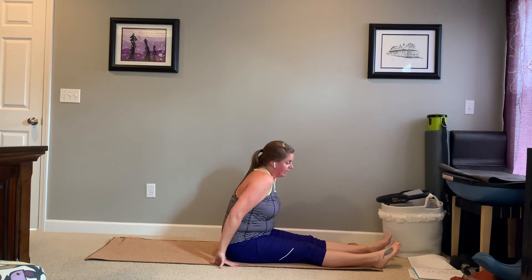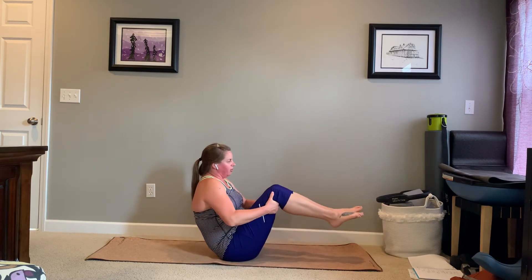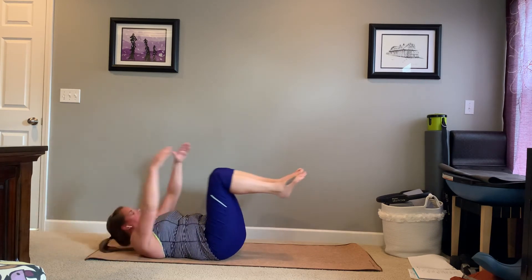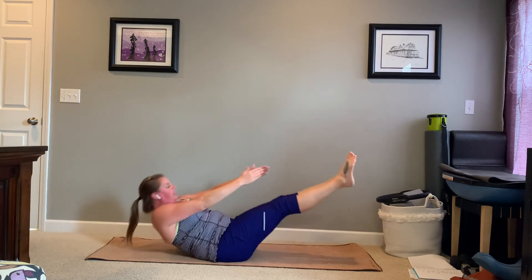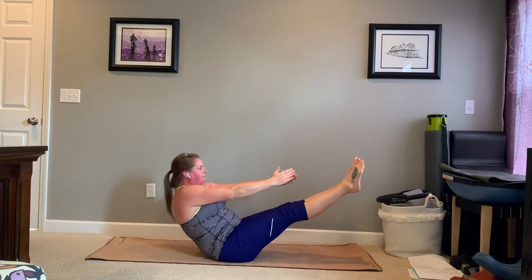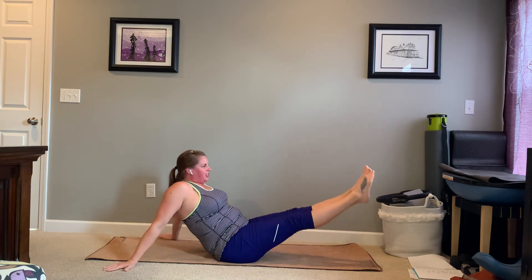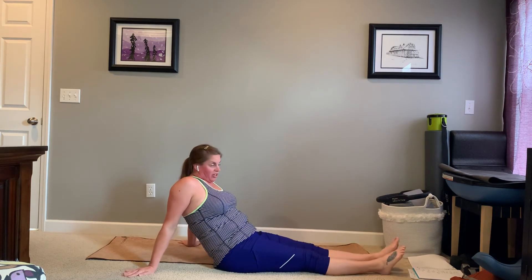We're going to take this to teaser. For a teaser, we're going to start in sitting. Go ahead and float both legs to a sort of tabletop position. Reach those arms in the direction of your feet. Roll back down onto your back. On that exhale, sweep those hands towards your hips and roll up into that teaser position. A little inhale here. Exhale to roll right back down. Exhale to roll up. Pause in sitting — V-sit, whatever this is. Reach those arms out behind you, lower those feet towards the ground. We are going to go into hip circles, which will require a little bit more room.